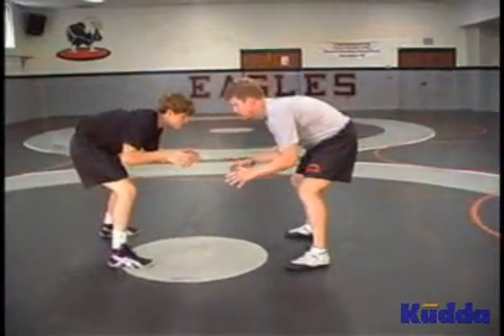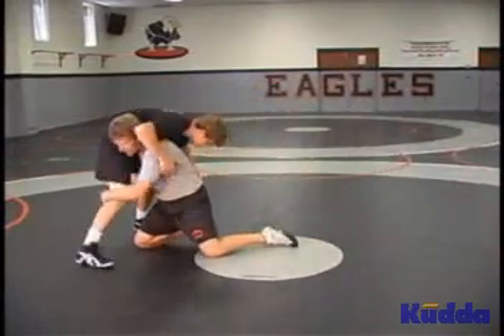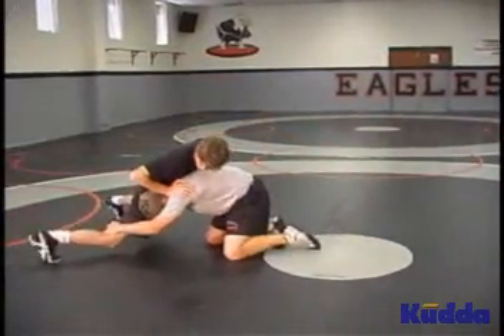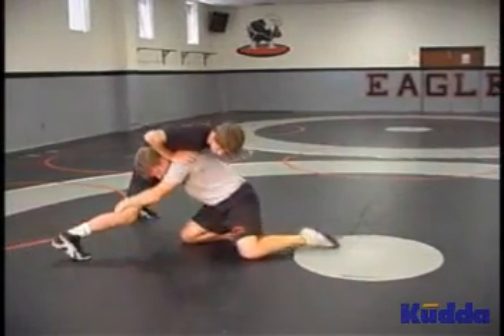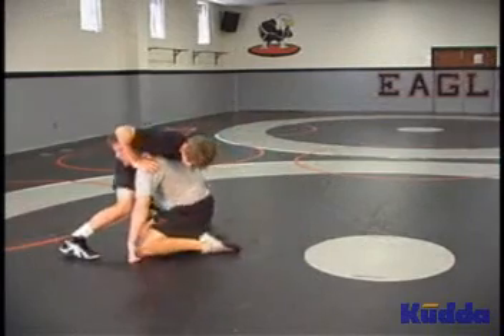Good stance, make sure you're close enough. Lower your level, drop step, step between his feet, penetrate down, partner sprawls all the way. Slide one knee in and the other. If you have to, post a hand. Slide one in and the other.